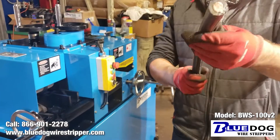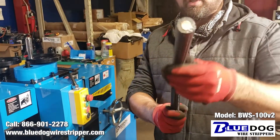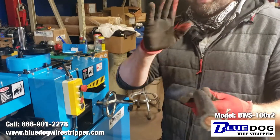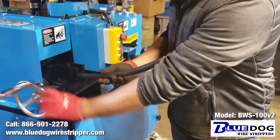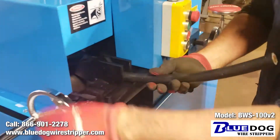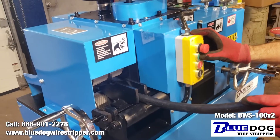So let's strip this one inch diameter cable with quarter inch XLP — heavy duty cable on the BWS100. I'm just going to adjust my horizontal feed guides here. Let's start the machine and see what happens.